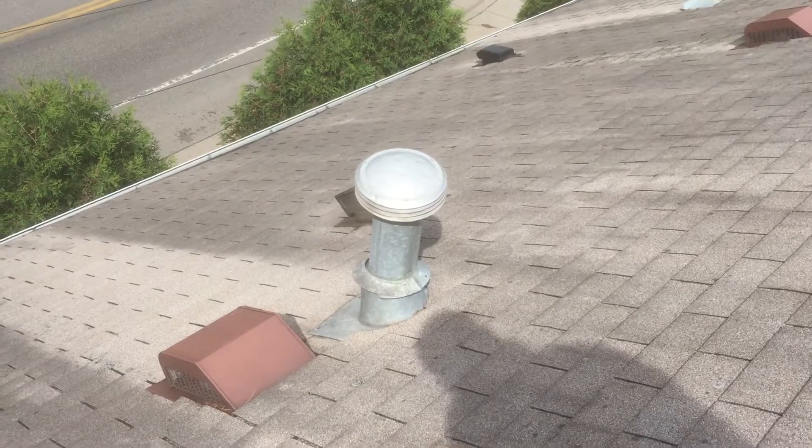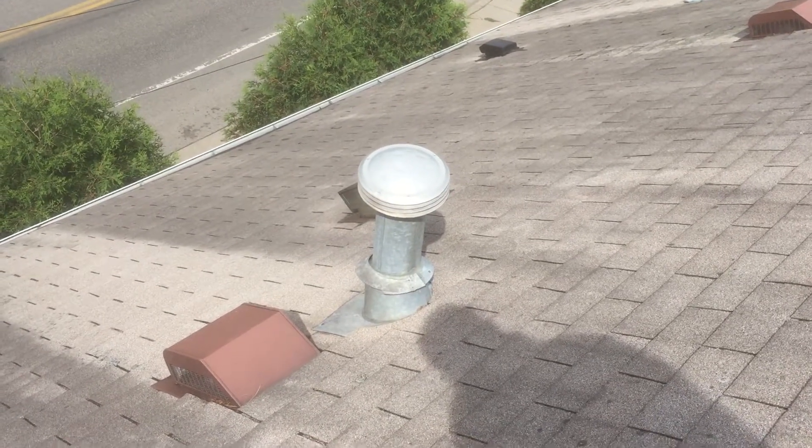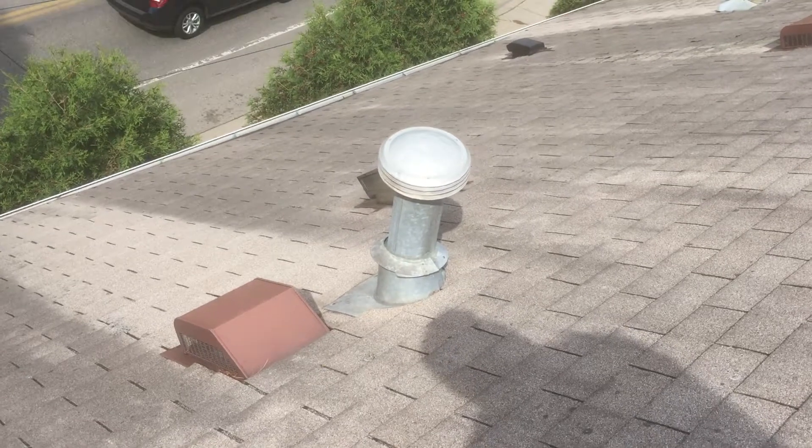That collar should be tight and it should be caulked, otherwise it can leak and then you'll end up with a leak that most of the time will end up leaking in your basement.